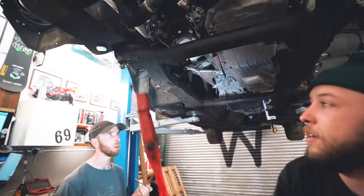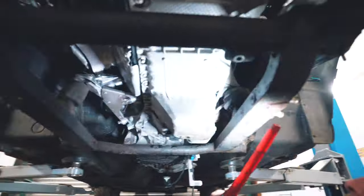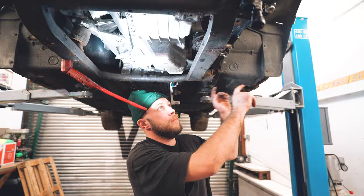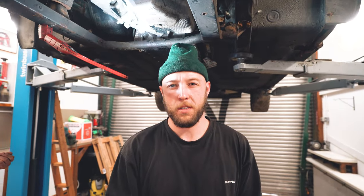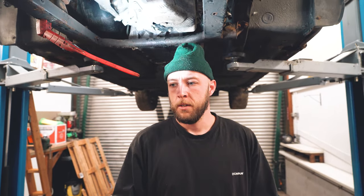Engine mounts — not on. Look at that. Crazy — it's got a completely different setup. It's got a lower arm rather than the two-three piece assembly that was on there before. So we have different hubs, different arms, and obviously we need different shocks. We don't have the shocks — we're going to see if we can put some E46 ones on, possibly. More investigating to do.